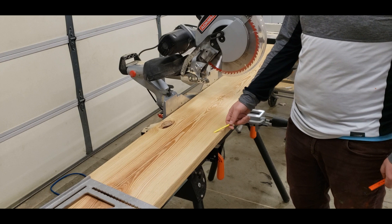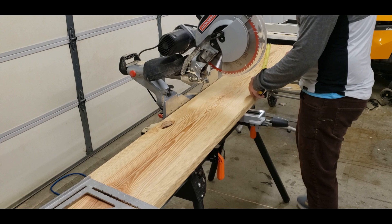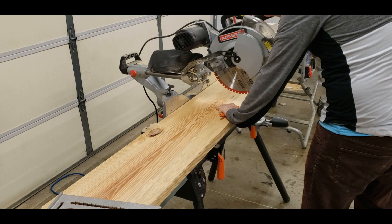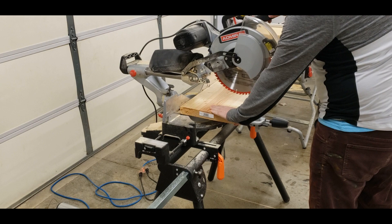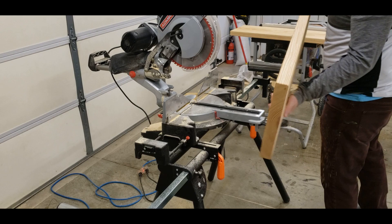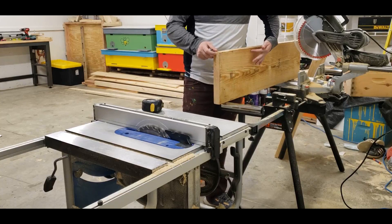Here we have a 2 by 12 by 8 feet pine. What we're going to do is cut this into two pieces at 45 inches each. So that's step one: get two pieces at 45 inches.